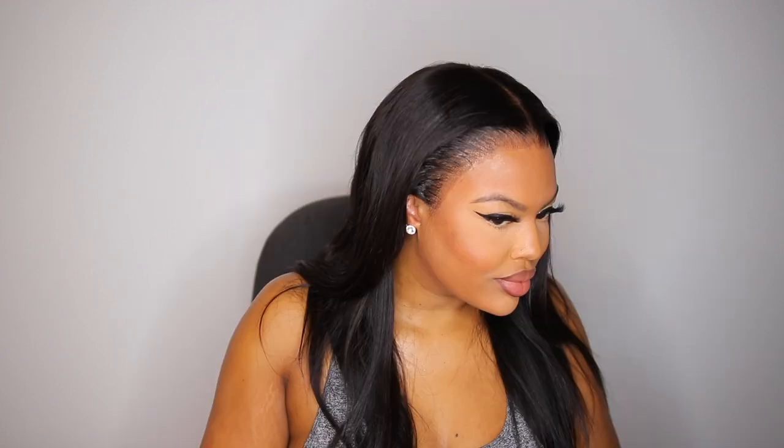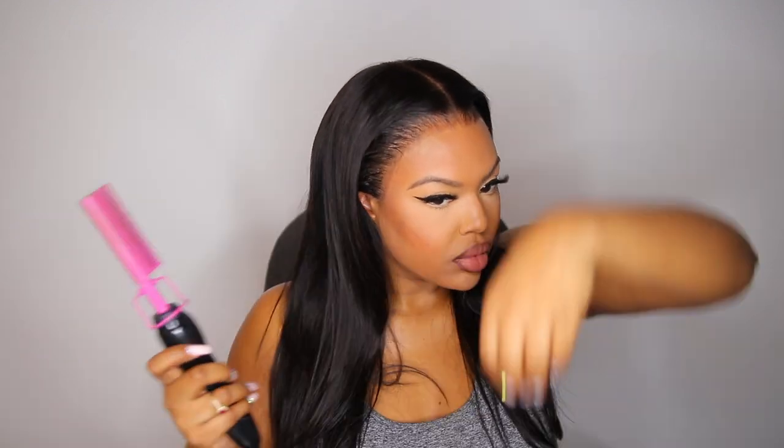Let me remind you again — this is definitely an HD lace wig, and the lace is just absolutely soft. It blends like no other. I did not need to add any foundation, lace tint, concealer, or anything to blend the lace with my skin tone — this one blended in very well on its own. I definitely recommend trying out HD laces. I was very impressed with this one from Best Lace Wig and I think you guys will be too.